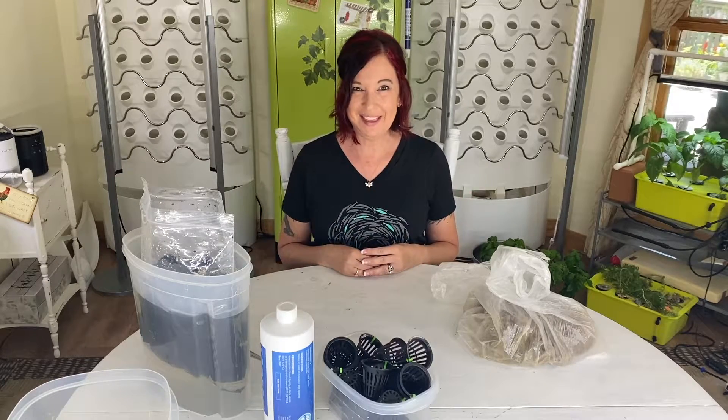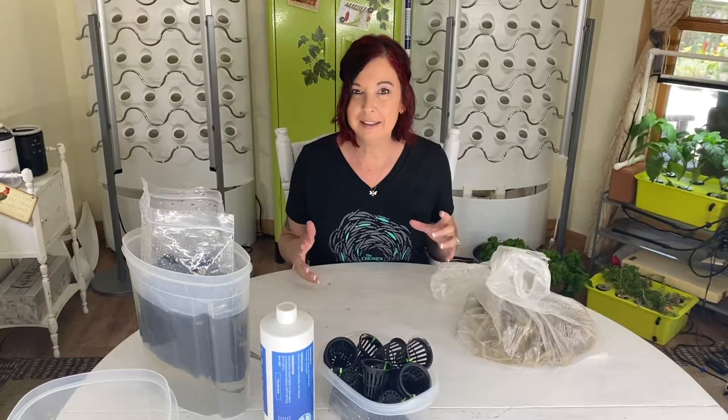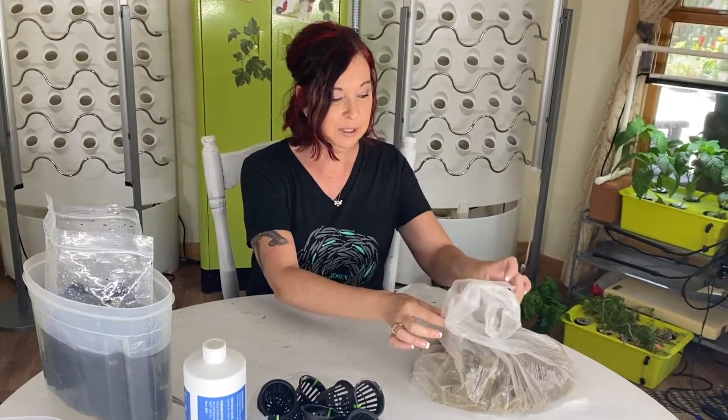Welcome back to Grow with Angie. This is the third and final video in this mini-series of harvesting, tearing it down, and setting it back up. Today I'm going to experiment with a totally new plant and a new growing process, and we're going to do this experiment together. If you're ready, I'm ready to dive in and let's see what's going on inside this bag.